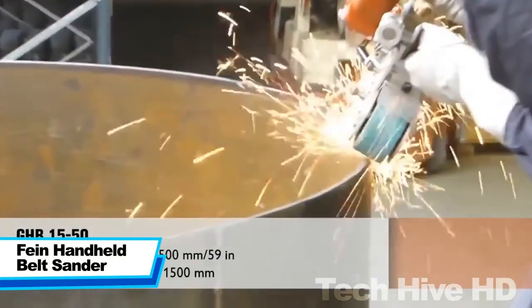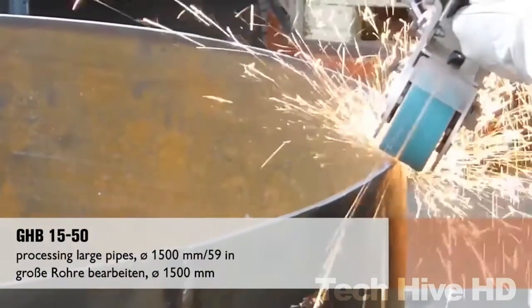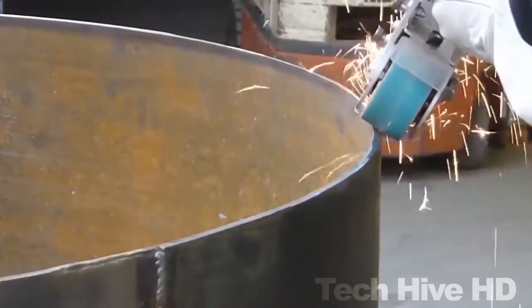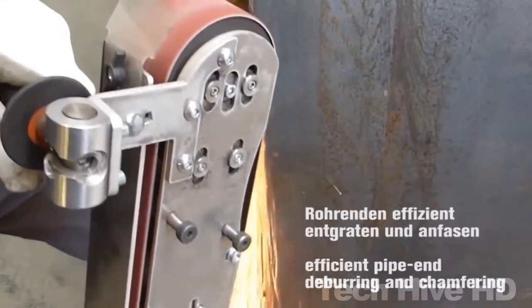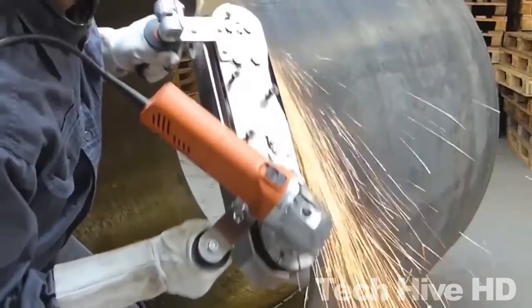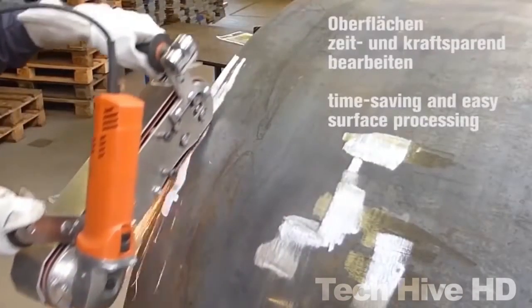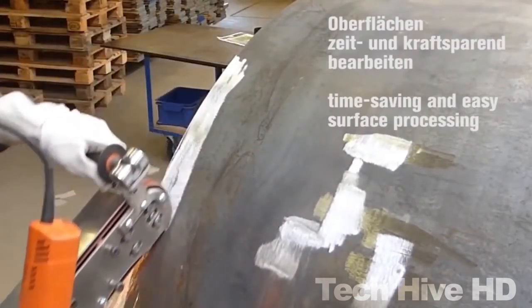The FANE Handheld Belt Sander is a top-of-the-line sanding tool that combines exceptional power and precision with lightweight portability. Weighing only 2.6 pounds and measuring 3 inches by 21 inches, this sander is an ideal choice for sanding in hard-to-reach areas and confined spaces. It is powered by a 6-amp motor that delivers a maximum speed of 1,000 feet per minute. The sander also features an adjustable belt tracking system that allows for quick and easy belt changes, reducing downtime.